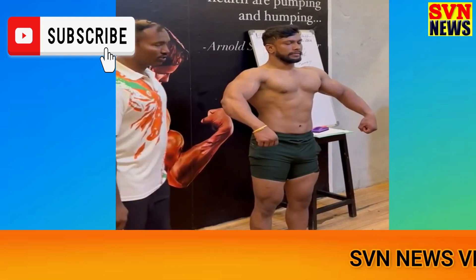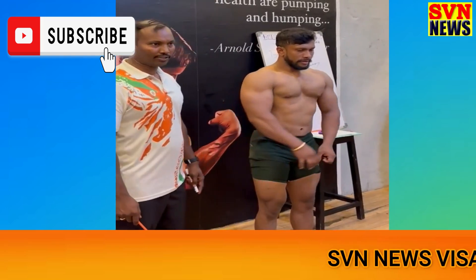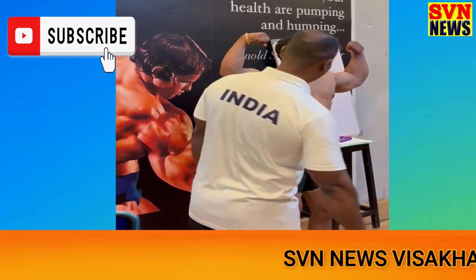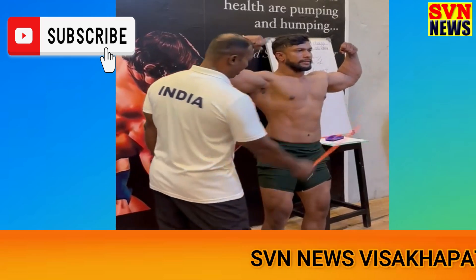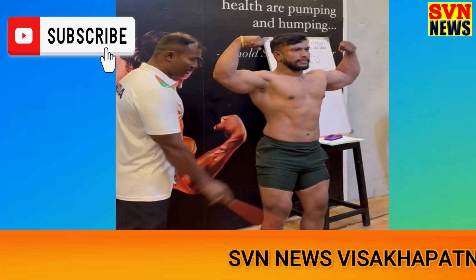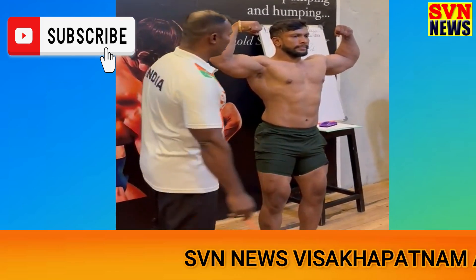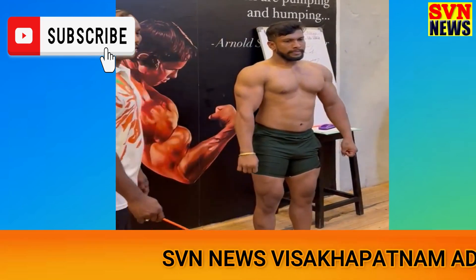Now, focuses for the rentable biceps flex. So, this is the focus of the body with complication — biceps, lateral, core, features, and hyacinth — nothing you have to be considered by the thickness. So, second pose: the lateral flexor.